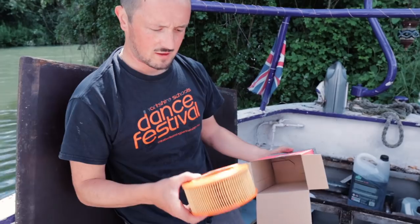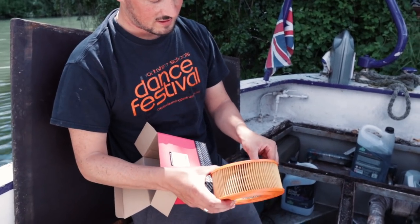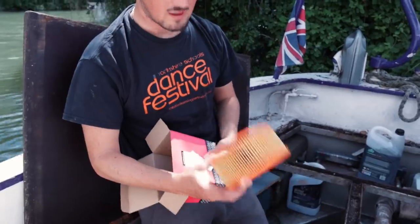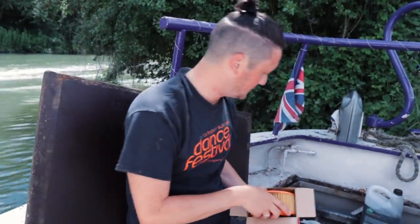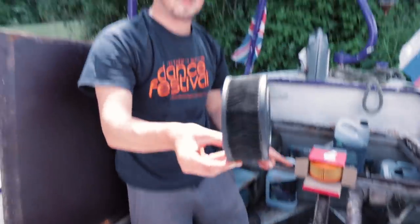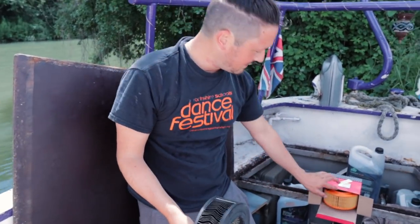Never done this before, but this is the air filter — this is what it should look like. Let's see what it actually looks like. Wow, that's pretty dirty!